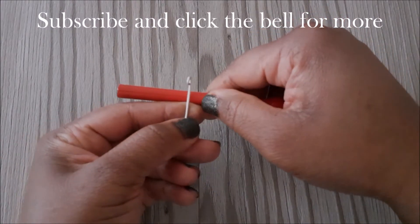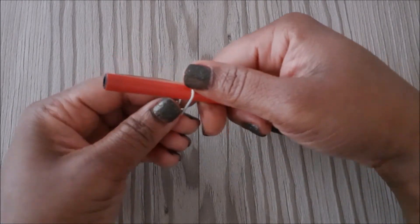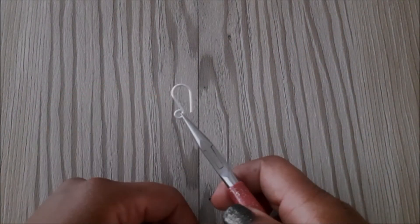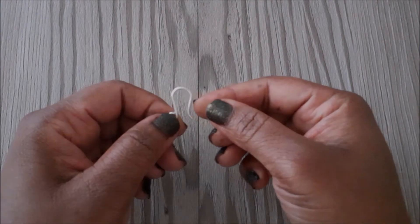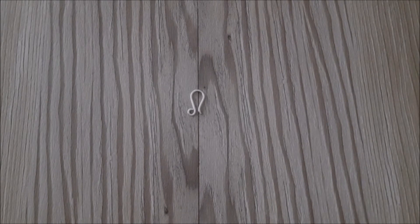I'm going to use this marker to shape the wire. If you've got bail making pliers you can use that, or you can use a pencil or a pen to shape it. Next, we're going to place our chain nose pliers at the very tip of the wire and bend it out, then use our jeweler's file to smooth the end of the clasp.